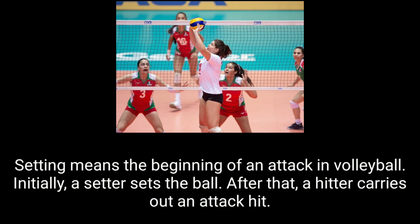Setting means the beginning of an attack in volleyball. Initially, a setter sets the ball. After that, a hitter carries out an attack hit.